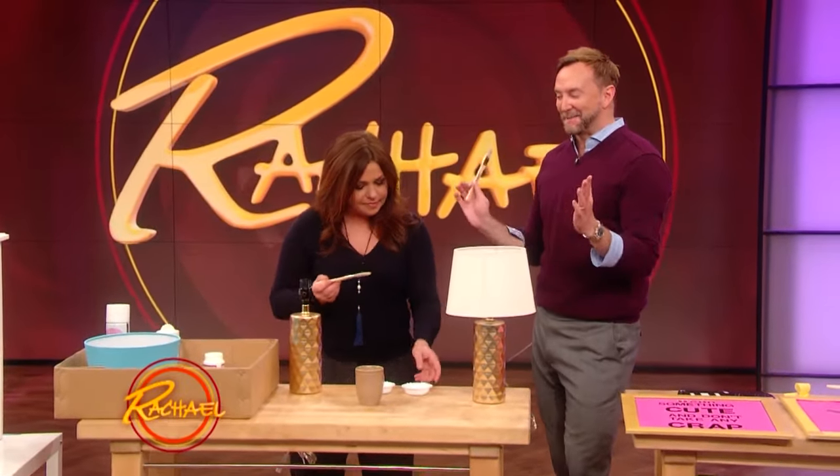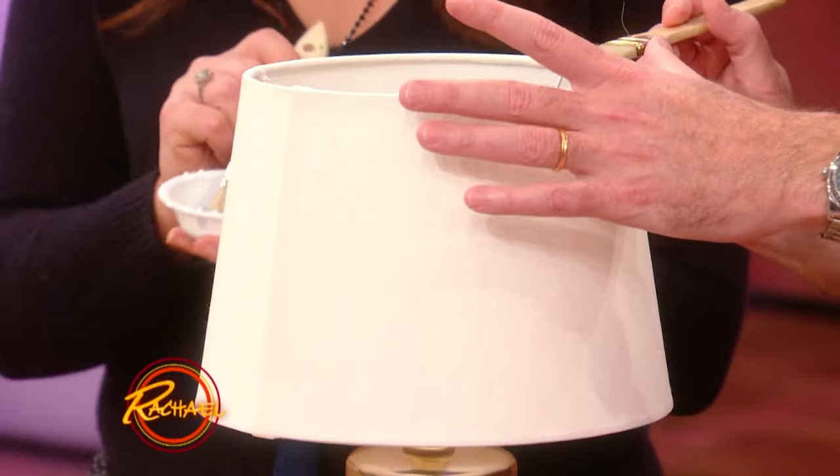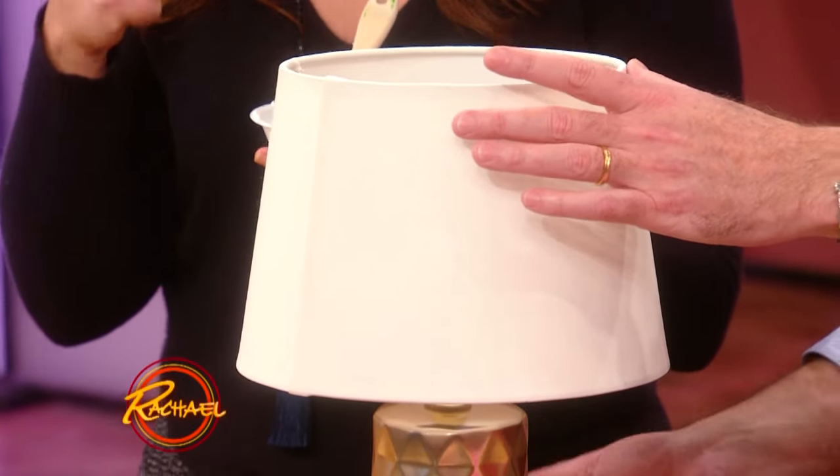We are taking a lamp that is boring and unfabulous and making it more fabulous — making it more freaking fabulous. A lot of people don't realize this, but you can paint lampshades.